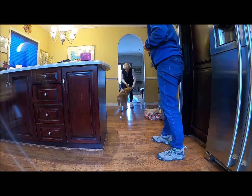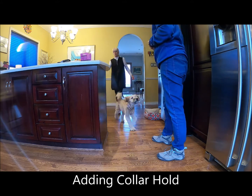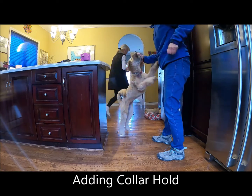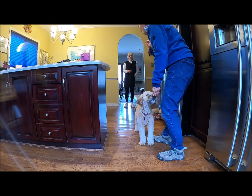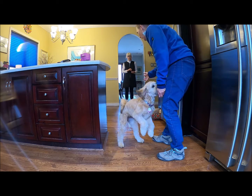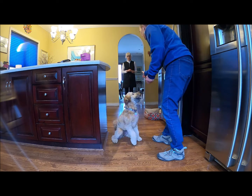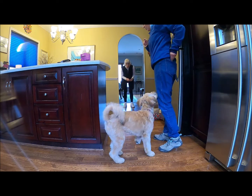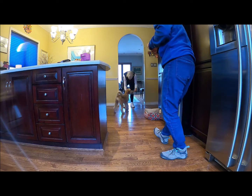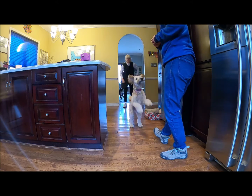One, two, three. Okay, so let's try it with the collar hold. Hang on — as she's coming towards you, do just like we did in the living room: put your hand out, take it, and then reward. Let's see if she's ready. Go ahead. Georgie, yes! Very nice. One, two, three. Oh, that's okay, yeah.